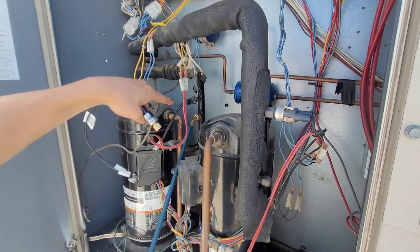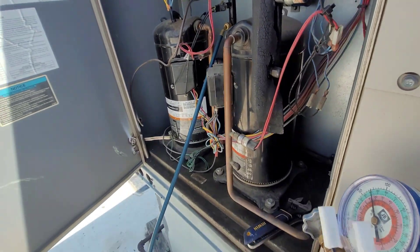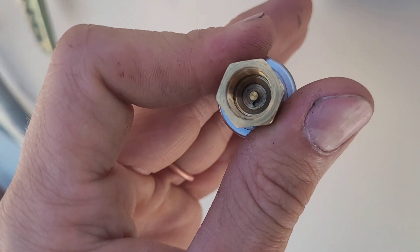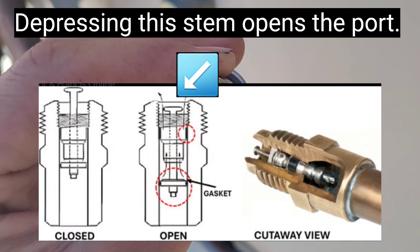I don't know if there's a Schrader installed on this low pressure switch that I have to replace. The first thing I'm looking at is the new switch does have that little brass pillar in the middle — that is a Schrader core depressor. So when you thread this onto the port, if there's a Schrader installed, it will depress the Schrader valve.